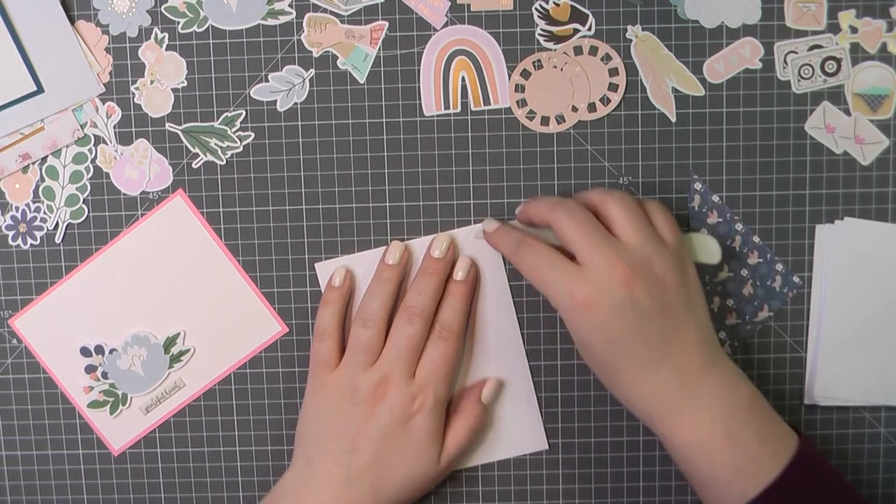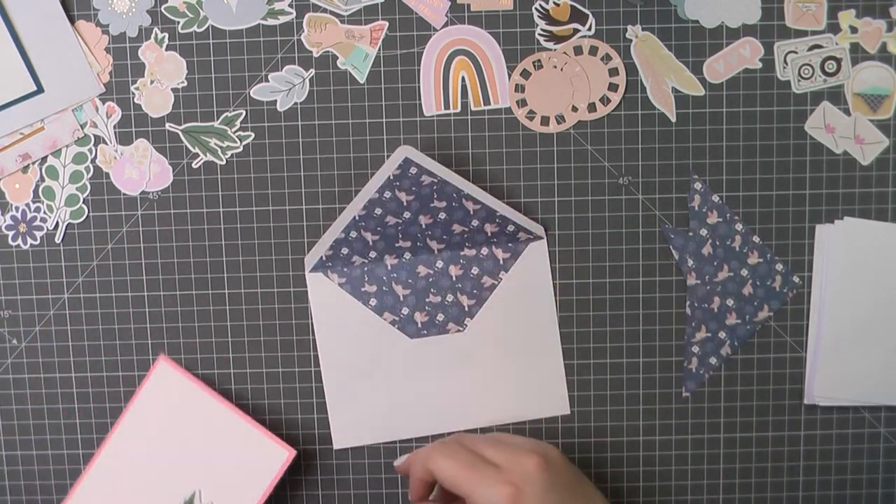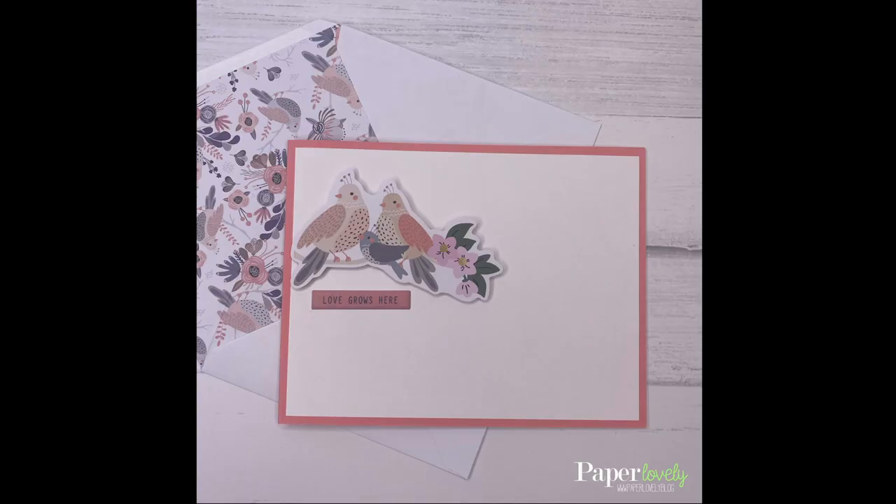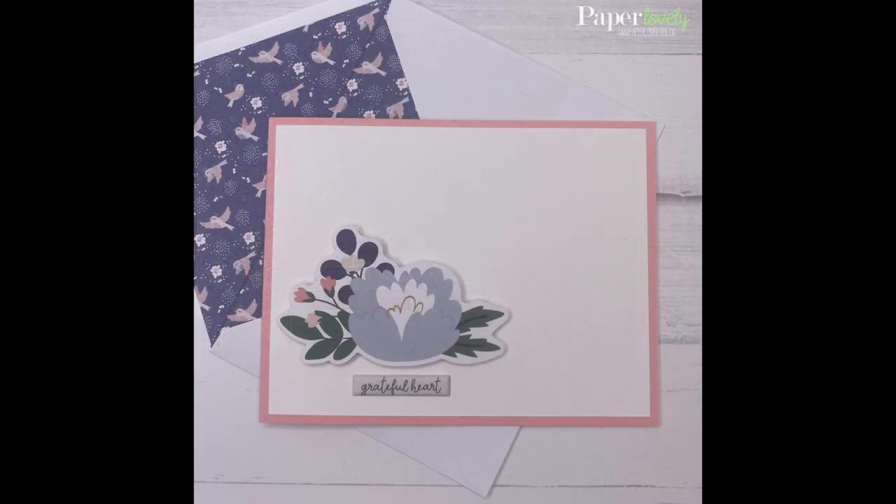And there you have some really simple but pretty lined envelopes. Hope this helped you guys out, maybe gave you something new to try. Have a wonderful day and I'll see you in the next video.